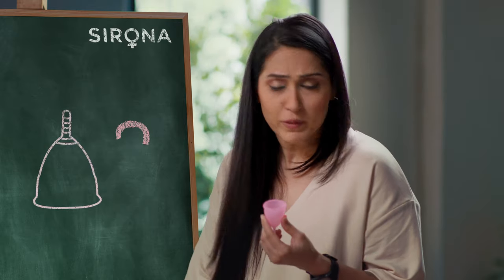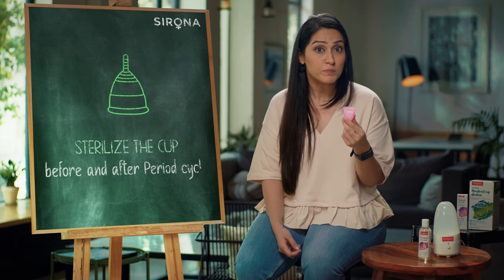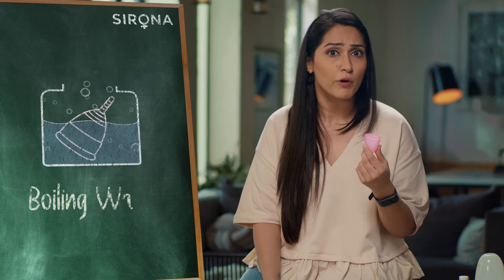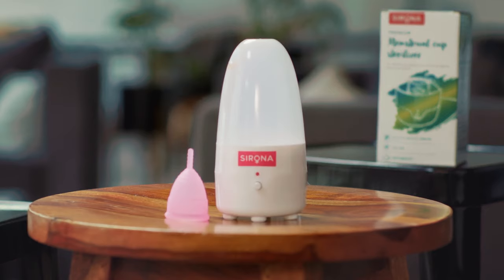So why do we need these? A cup needs to be sterilized not after every use, but before and after every period cycle. One option is putting the cup in boiling water. A better and easier option is Sirona's cup sterilizer.